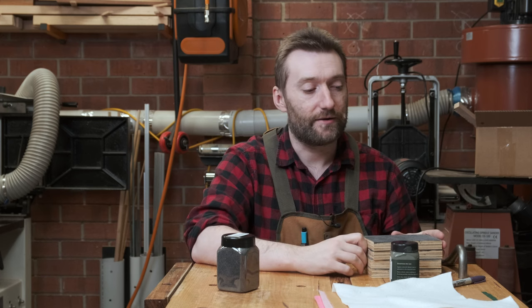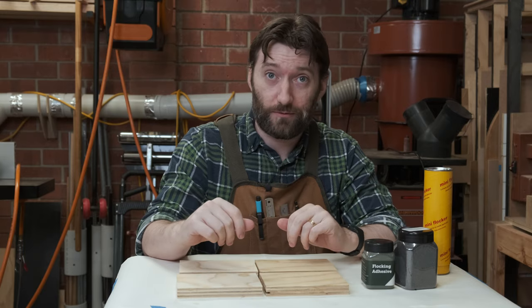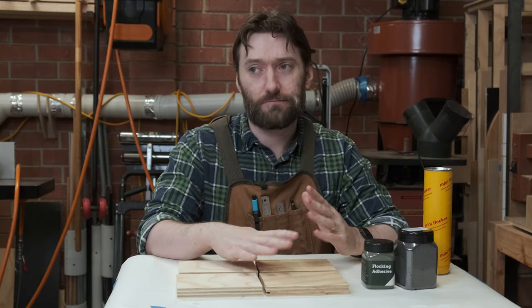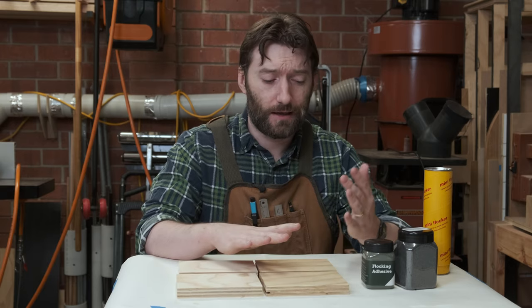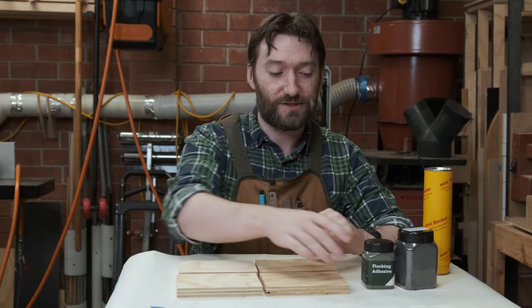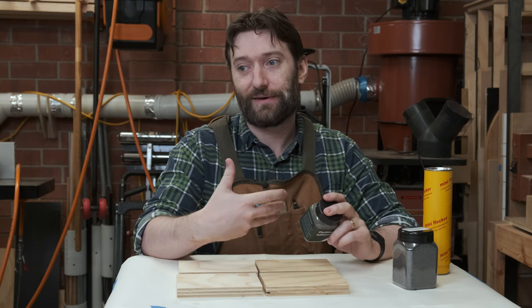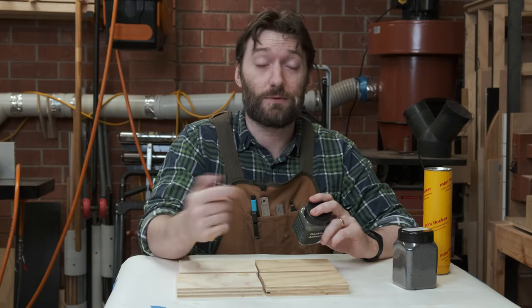With that brief explanation out of the way, we can look at actually applying flocking to some samples so we can better understand how to apply it to boxes and other woodworking projects. I've got four sample boards here — two of them have been sealed with water-based polyurethane and two are just raw. The water-based polyurethane isn't required; you can use any sort of sealer — shellac would be a fantastic option. You just want to seal the wood off, otherwise the adhesive may absorb too much into the wood and you won't get as even coverage.